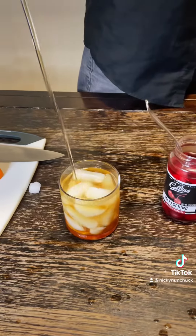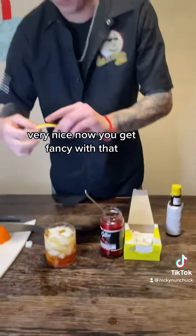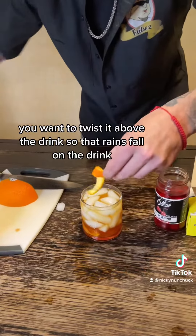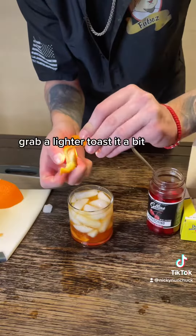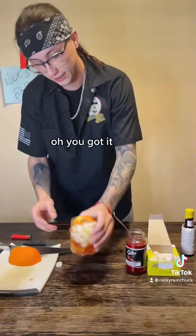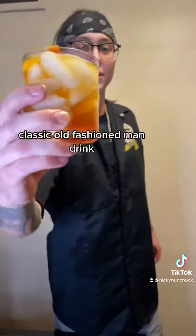Now if you want to get fancy with it, twist the orange rind above the drink so the oils fall on it. Grab a lighter and toast it a bit. Don't ask me what this does — I just know they do it at bars. And there you go, classic old-fashioned. Gorgeous.